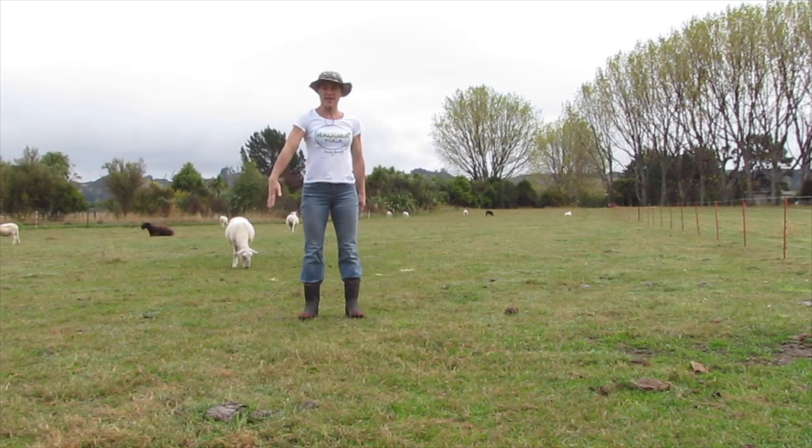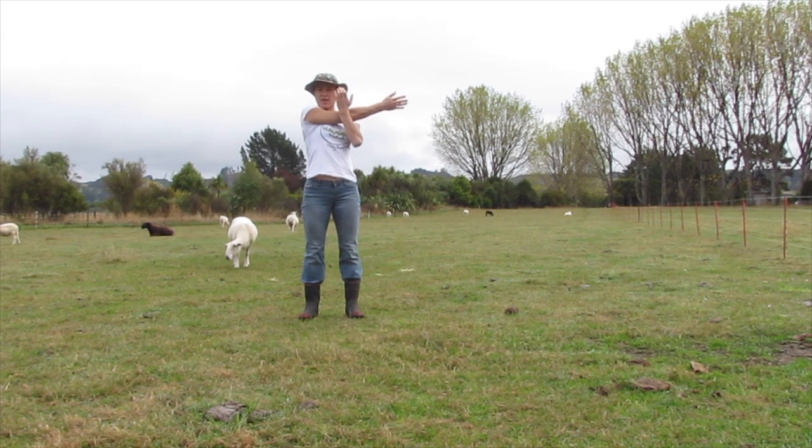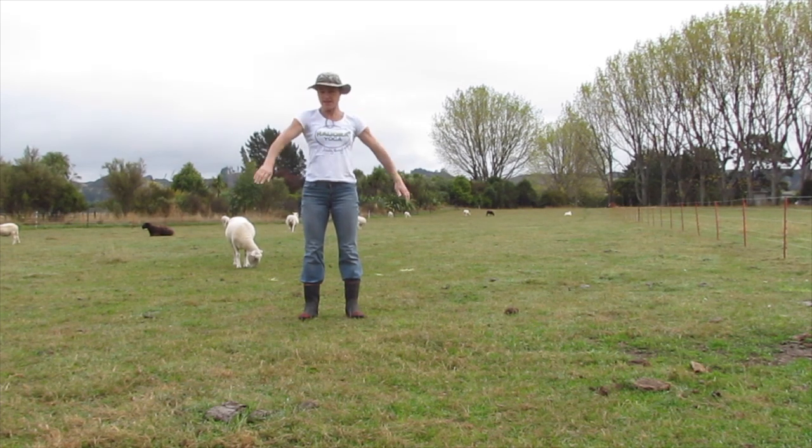This is a shoulder stretch. Bring your right arm across your chest, drawing it in with your left forearm. This is really good for those tight shoulders. Hold here for a few breaths — always remember to breathe. And other side.